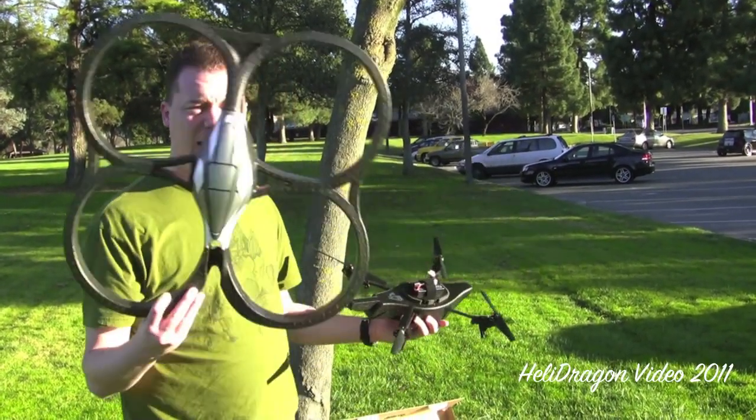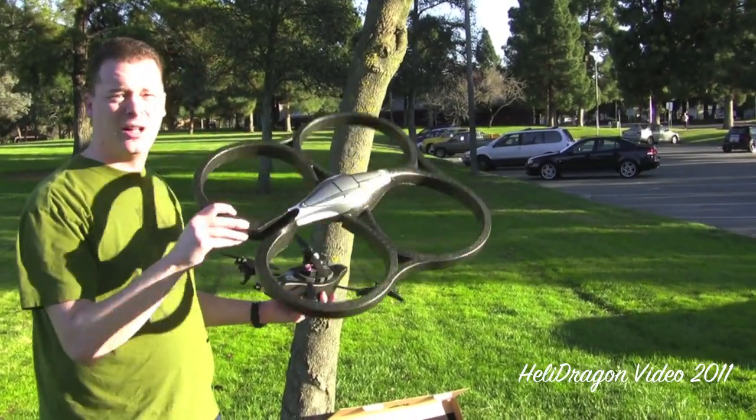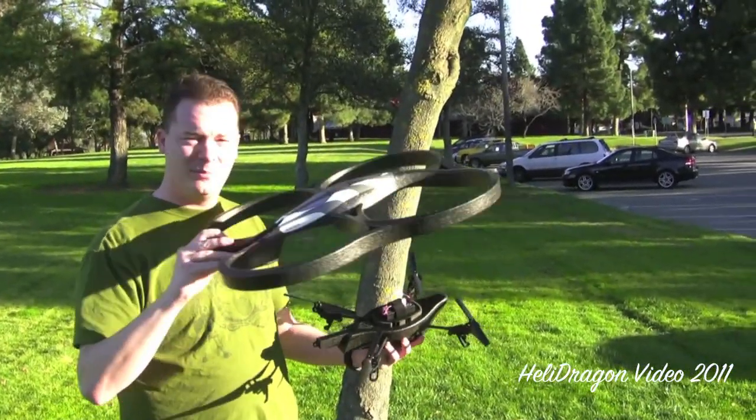This is the indoor hull. The idea is you can be flying around and bump into a wall and you're okay.